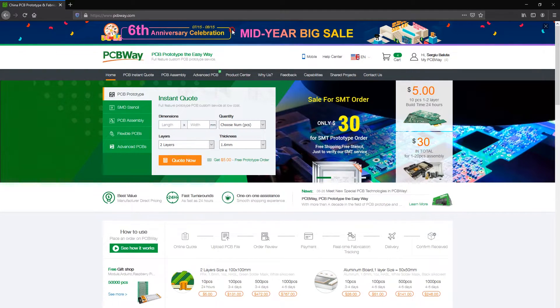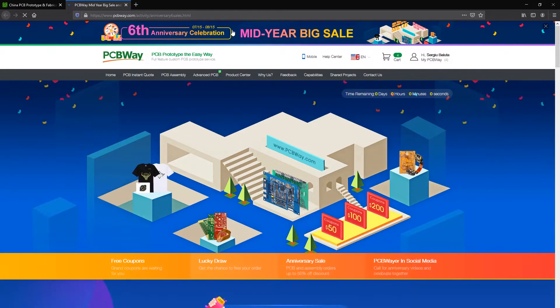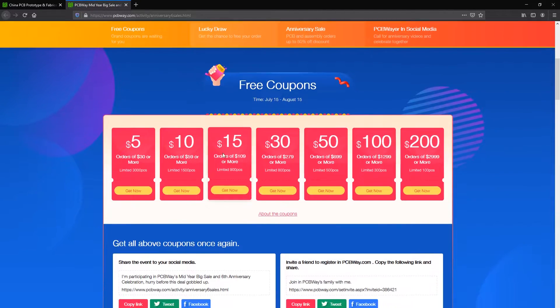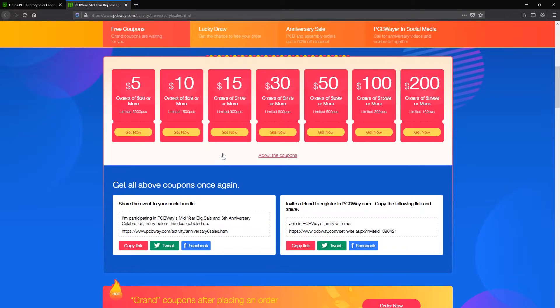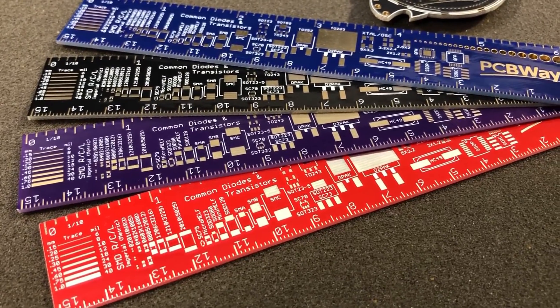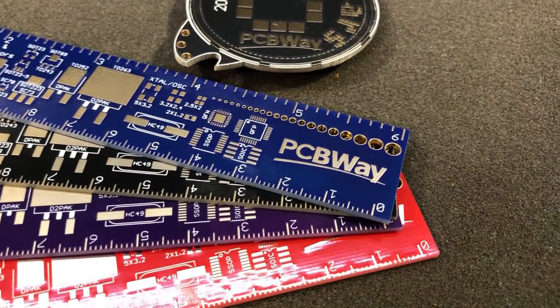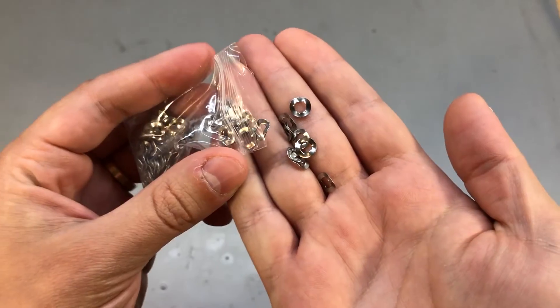The sponsor of this video is PCBWay.com, a high-quality professional PCB manufacturer with quick turnaround times and advanced manufacturing capability. They are currently celebrating their 6th year anniversary and are giving away free discount coupons, so now is a good time to order your boards and take advantage of those coupons. Check out their website linked below.